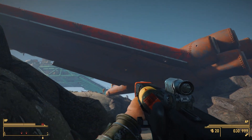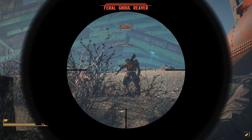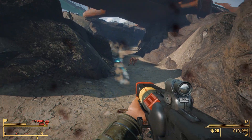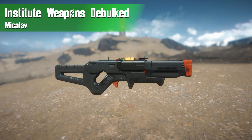Hey, what's going on guys and welcome back to another Fallout 4 Mods Weekly, the show where we take a look at some cool and interesting mods that have come out in the past week for Fallout 4. Now I know we are a day late but we still need to talk about all of the really cool mods that came out last week. So without further ado let's check out the Institute Weapons Debulked mod by Mikolov.